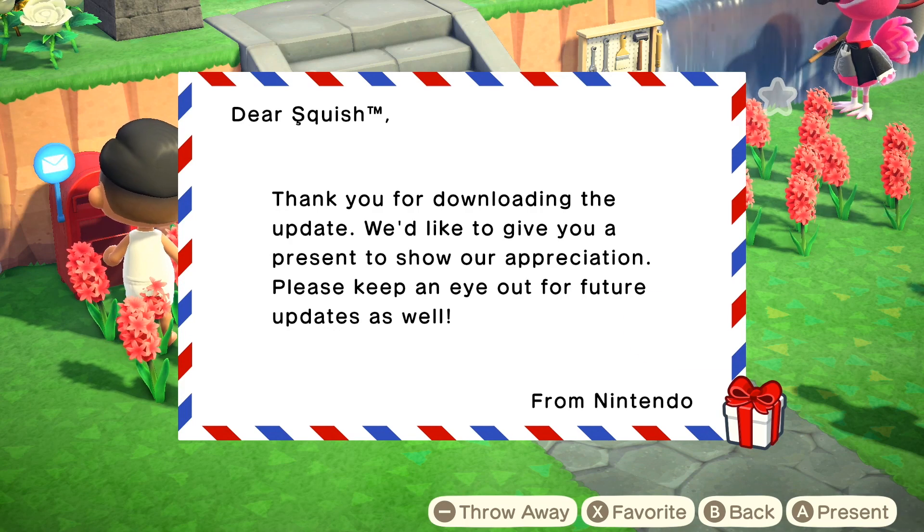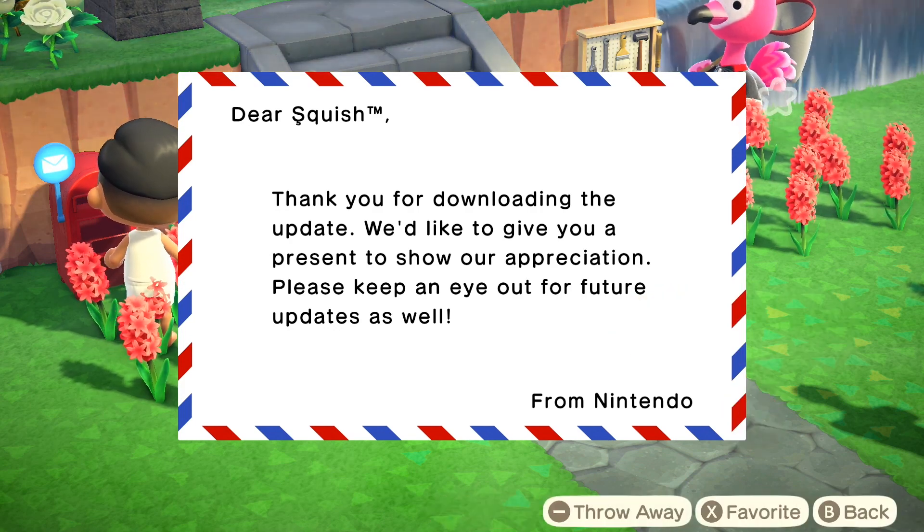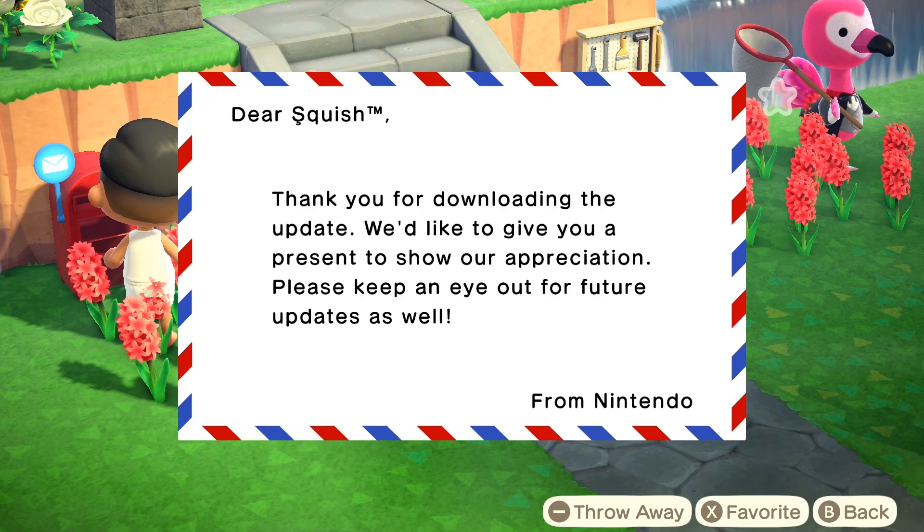The first thing you're going to want to do when you log in is go and check your mailbox. Once you check your mailbox, you're going to see that you have a gift waiting for you from Nintendo. The gift that Nintendo has given you is a snorkel.